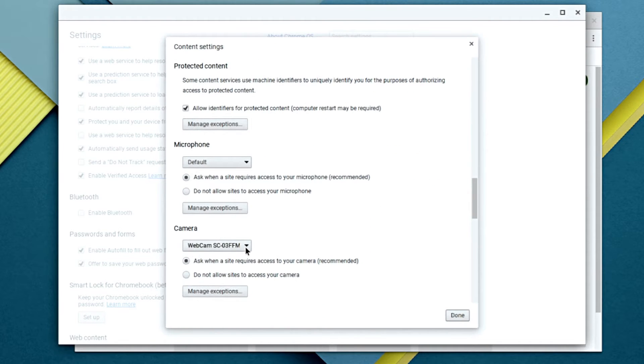Scroll down under Camera, click on the drop-down menu and select the Dynolight, then click Done. The Dynolight will now display from the built-in camera application.